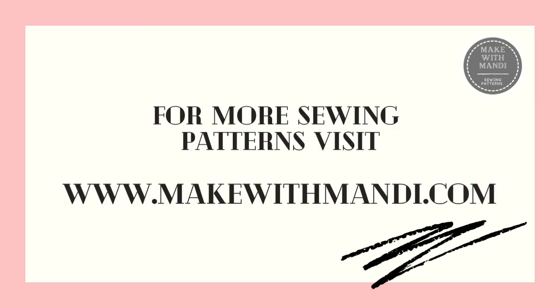Thank you very much for watching this tutorial. I hope you found it helpful. I have been Mandy from Make With Mandy. I hope to see you again — take care!